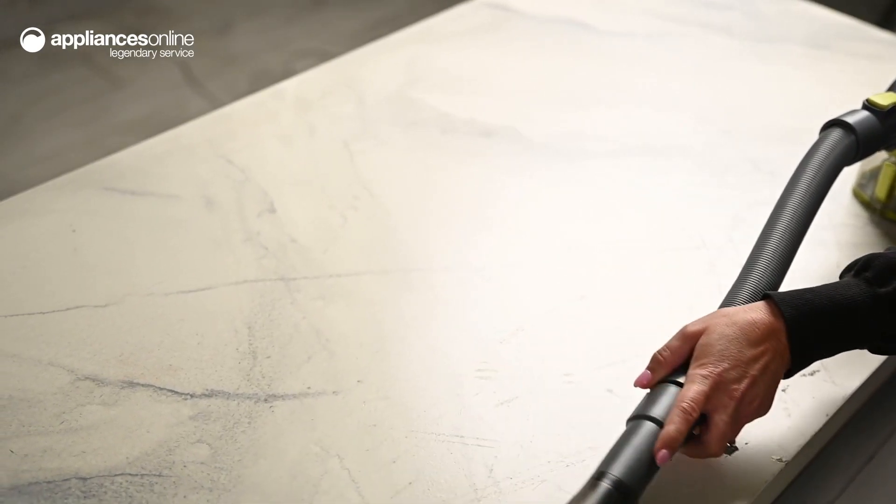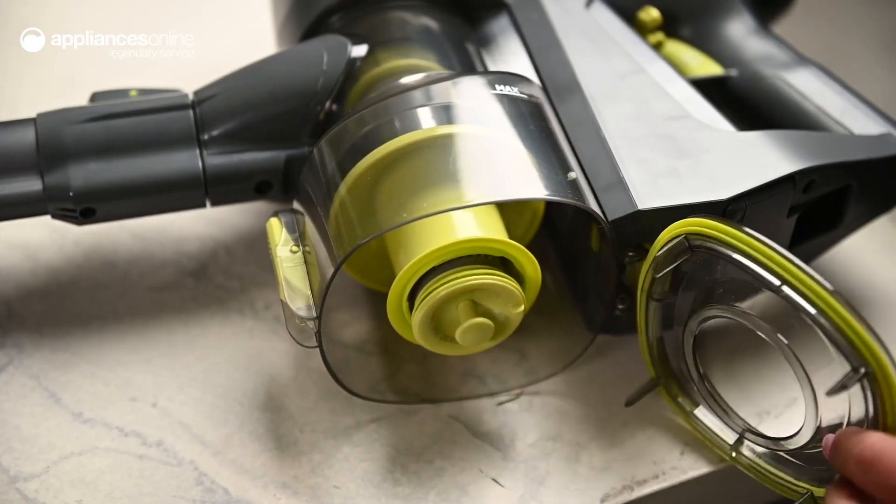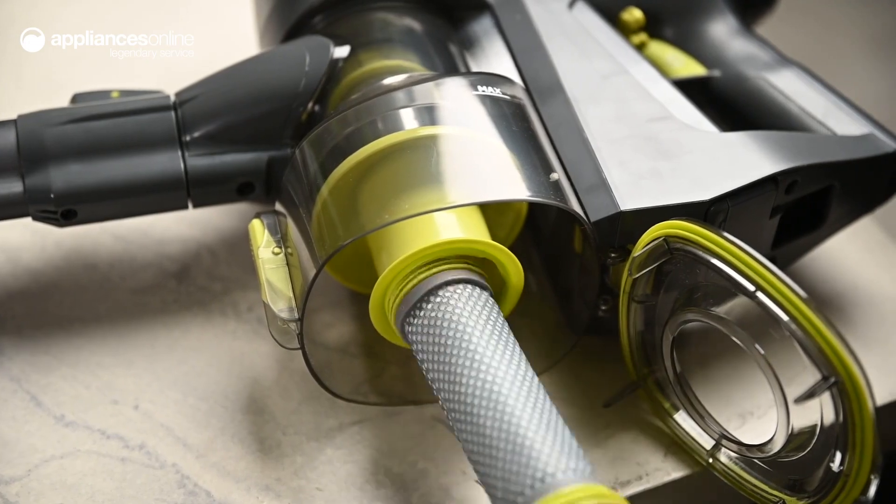Have pets? No stress — a pet brush also comes in the box. Handle suction control makes removing dust particles, mildew and dirt from even the tightest of spaces painless.